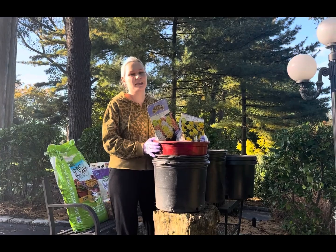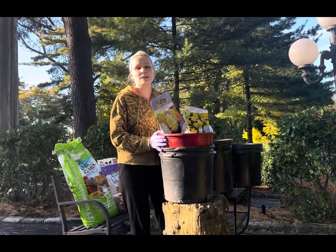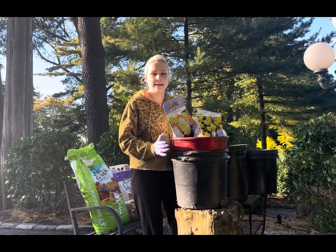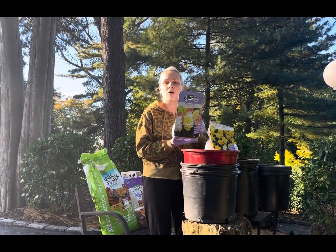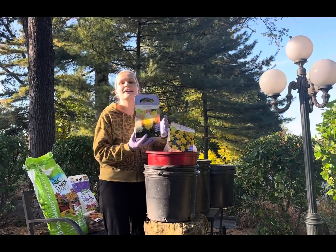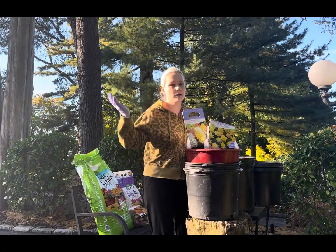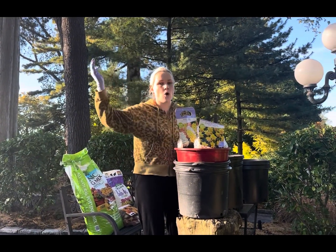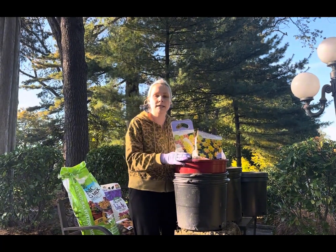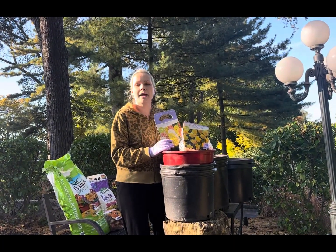Hey guys, welcome back to my channel, Gardening Cold Spring Harbor. I'm in Long Island, New York, zone 7a — a beautiful sunny fall day. In today's video I'm going to show you exactly how I plant some of my spring blooming bulbs in pots and containers. I plant the majority in the ground throughout my property, but I always manage to save a few bulbs to plant in pots and containers.